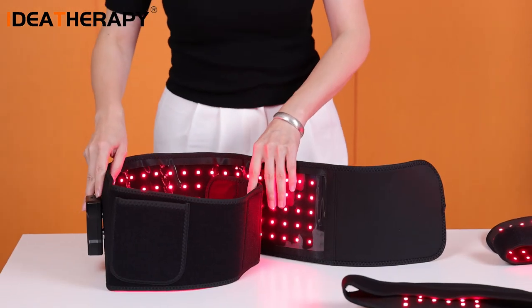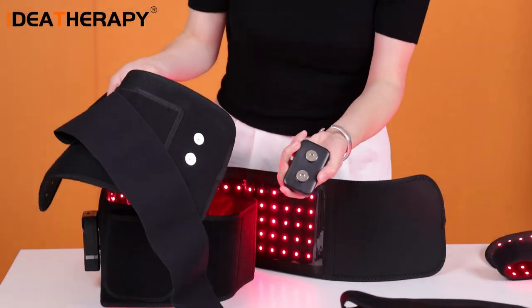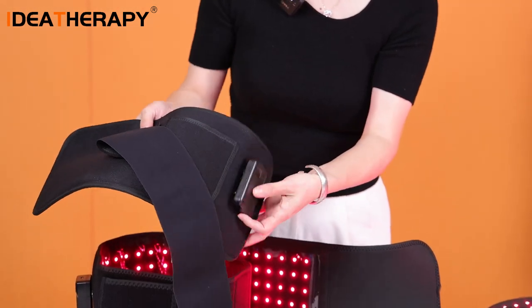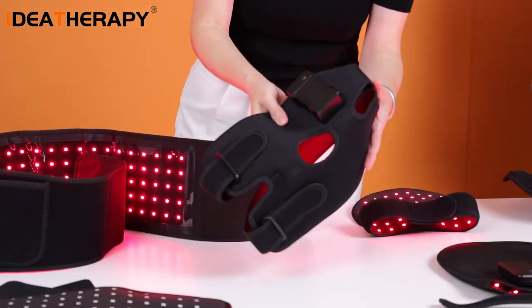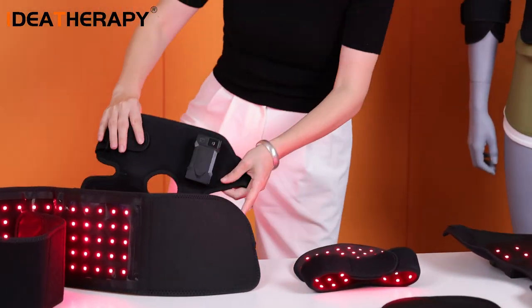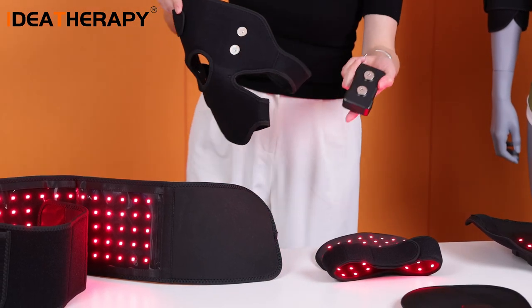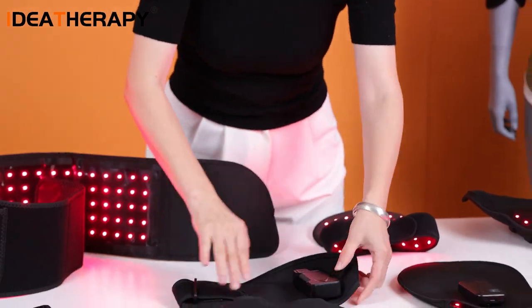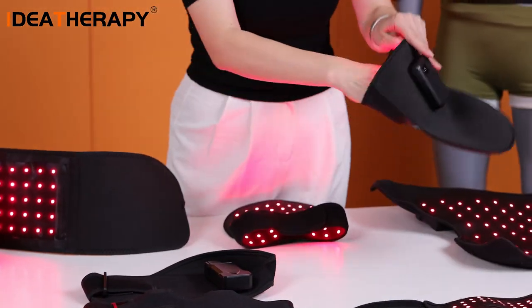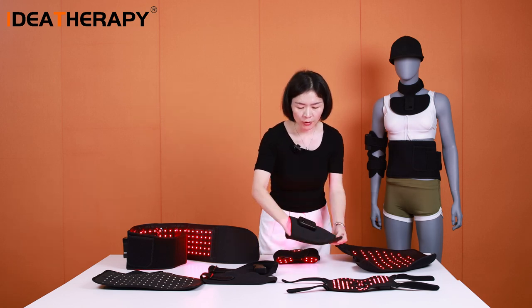Very convenient. And the TOB-120 also comes with this kind of belt. This one is for the knee — you can wrap it around your knee like this, with this battery and controller. And this one is for the hand — very light and very convenient.